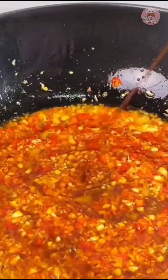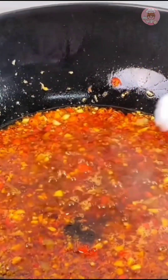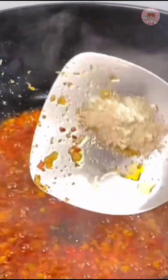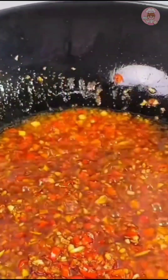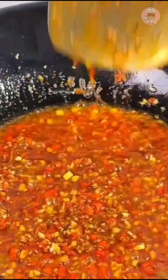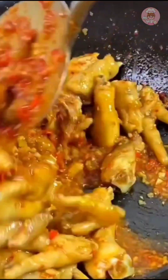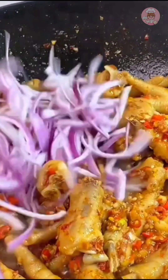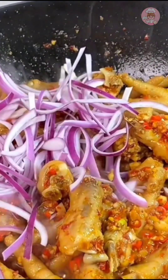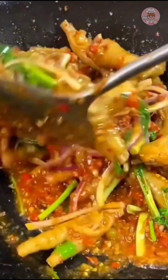Add the right amount of light soy sauce, oyster sauce, salt, sugar, and chicken powder for seasoning. When cooking chicken feet, put a spoonful of salt water — you can put a little less salt when seasoning first. Then pour in the freshly cooked chicken feet and stir fry for two minutes, then add a little onion, coriander, and scallions and fry evenly.